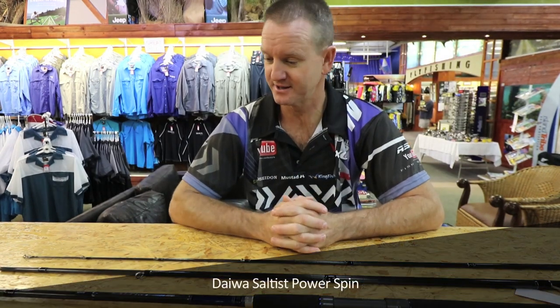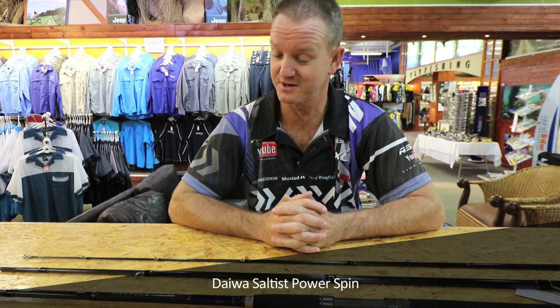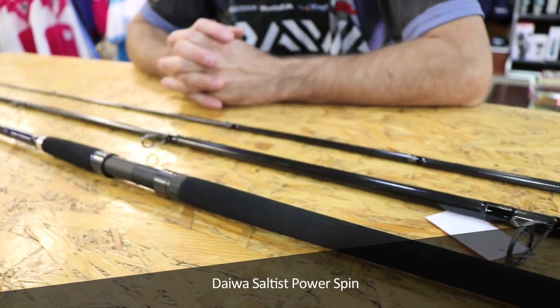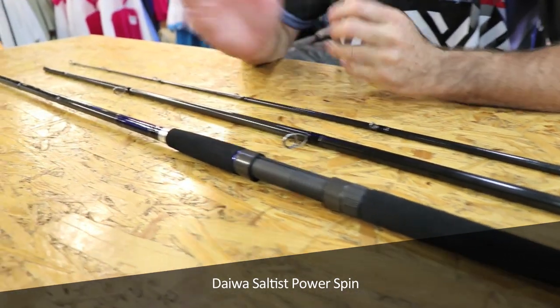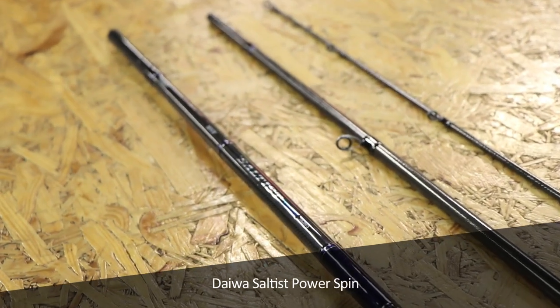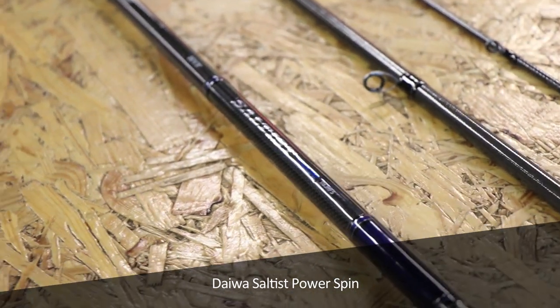This is the king of all kings as far as the saltest range of spinning rods go. It's a three-piece rod, very lightweight, very strong, it's high volume fibre. This is the 11 foot 6 — you do get a 12 foot 6. This is for bullying big fish. If you were going to Mozambique and you wanted some big GTs and you were throwing big heavy Garrick plugs or spoons, this is the rod that you're looking for.